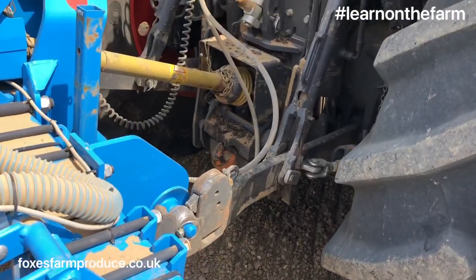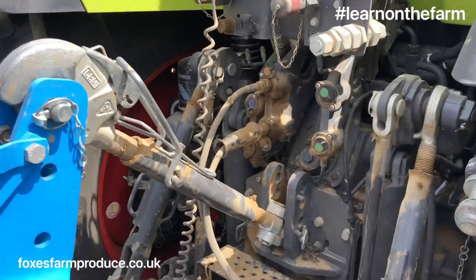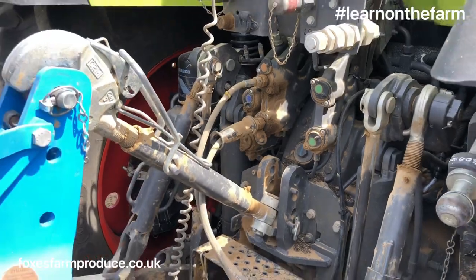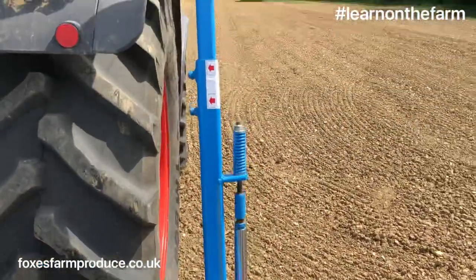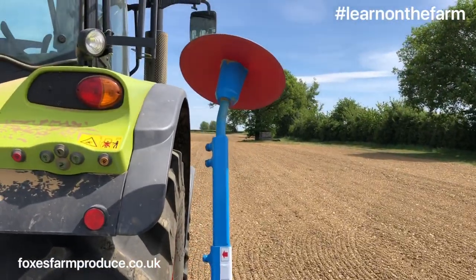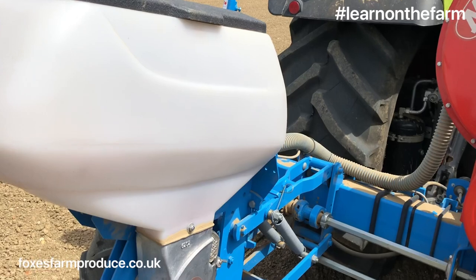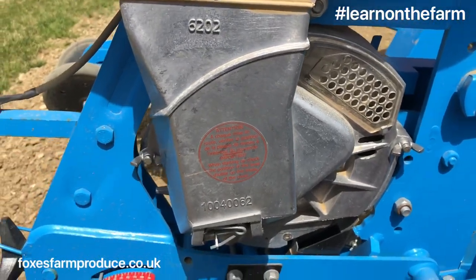The seed drill is attached to the tractor using a three-point linkage and has two hydraulic pipes used for the markers, which mark out where the drill goes. These are the markers. The seed goes into these white hoppers, goes down the chute and is sucked onto the disc.